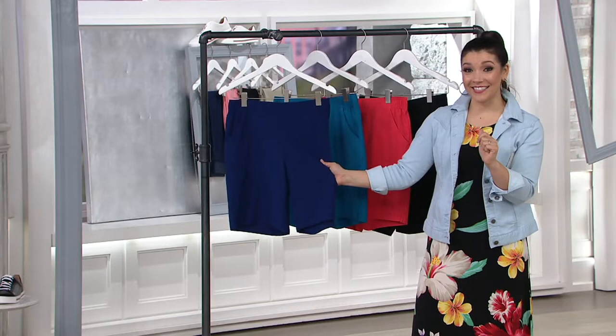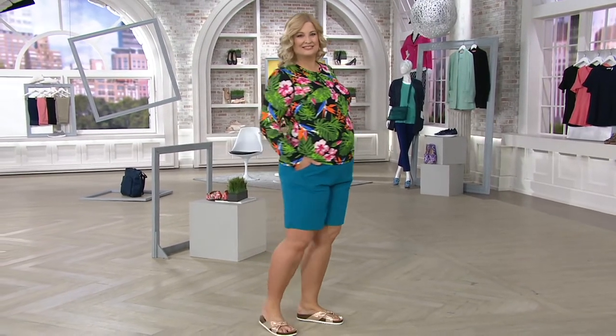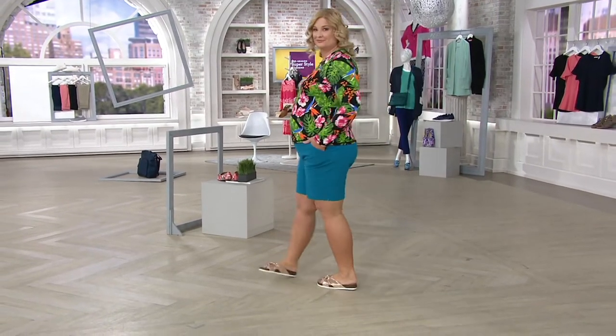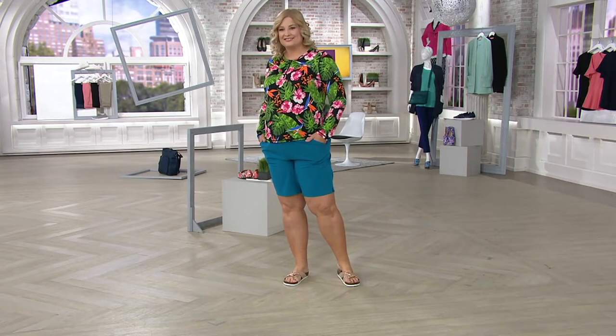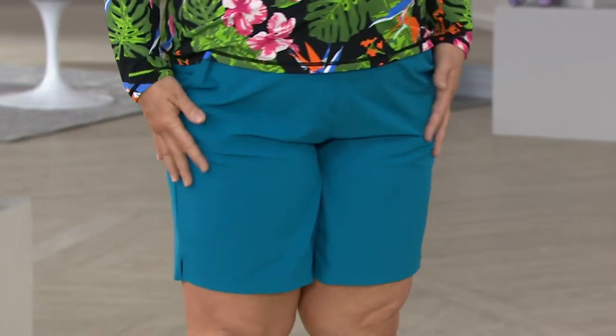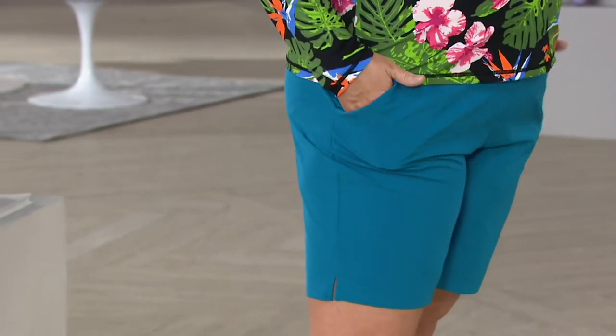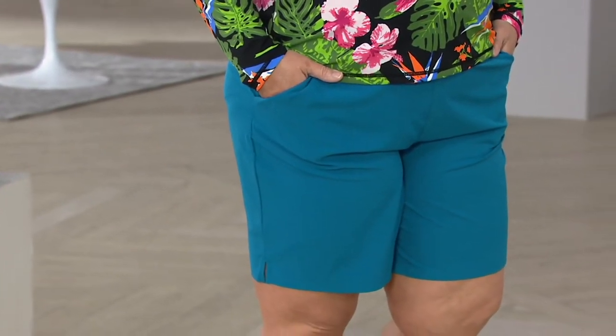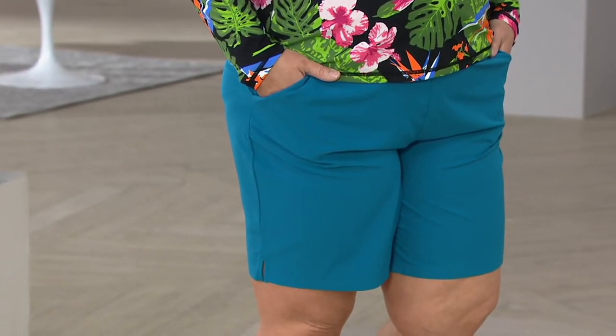$23.98 is going to be that pre-season price. Notice on Pam — the inseam on this one is nine inches, so she's getting great coverage. This is not a mini board short; it has that classic look with great coverage. It's 87% poly and 13% spandex. Denim & Company has been one of our longest-running fashion lines, with the mission to have fashion and style for your life — that fits you, that you not only live in but feel really good in.